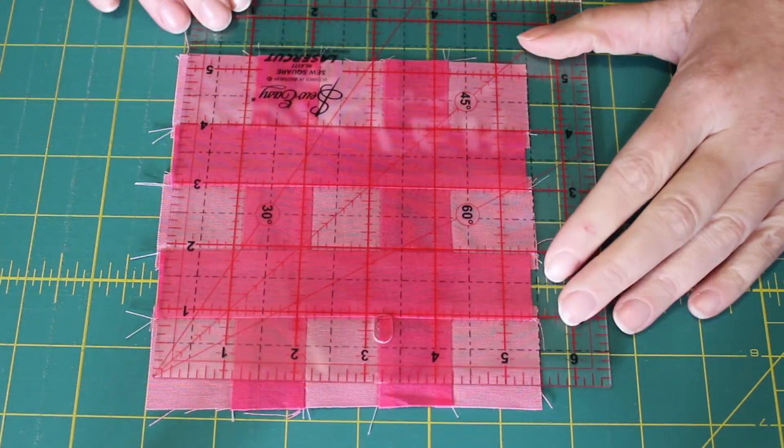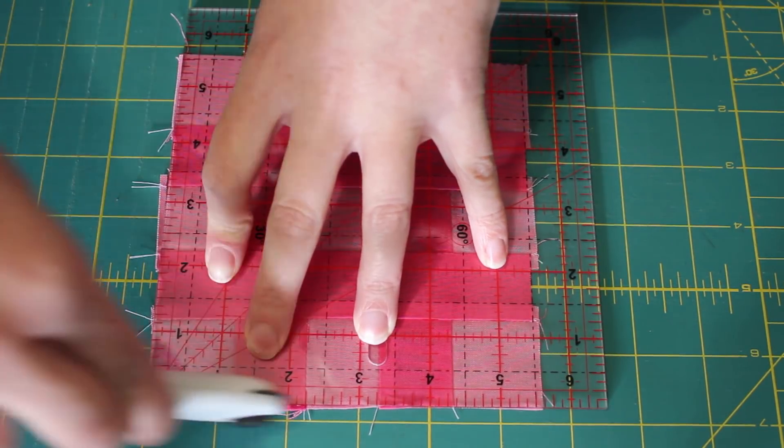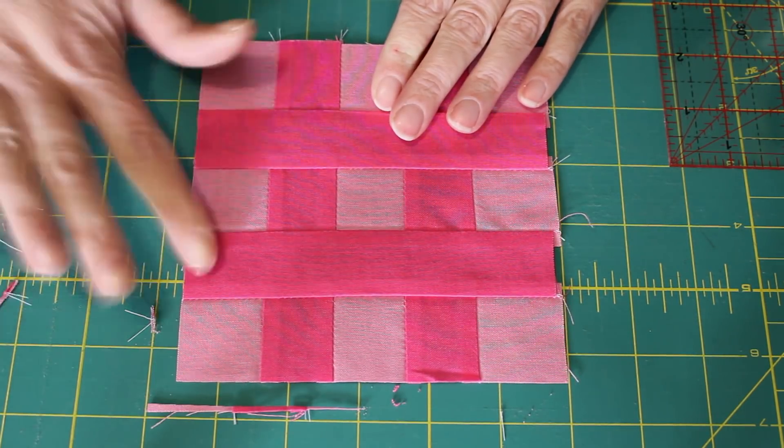Finally, trim your hashtag block to a neat five-and-a-half inch square using a set square ruler.